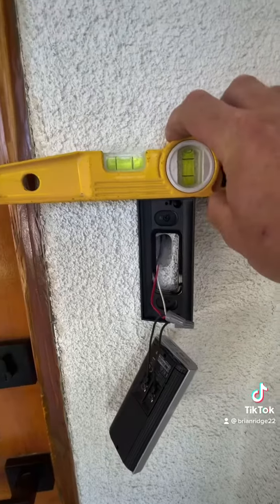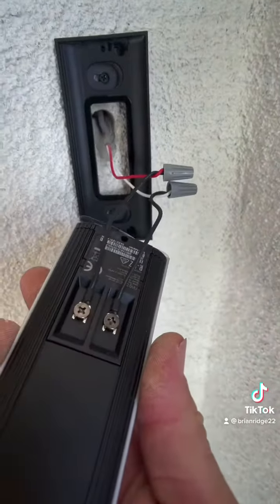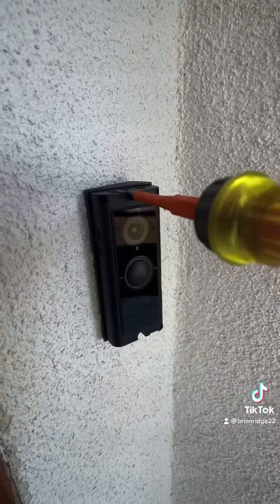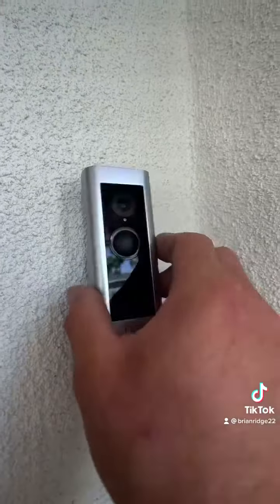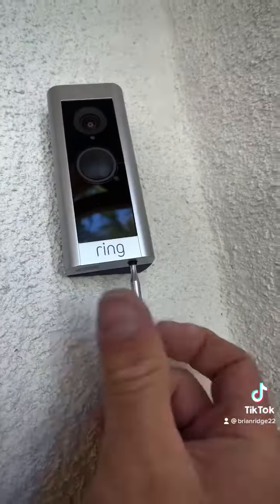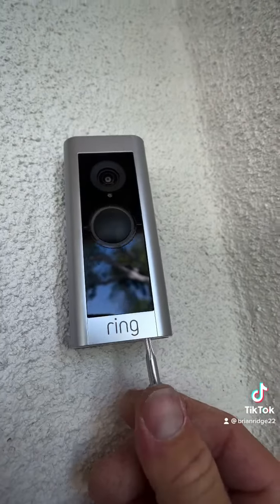I got the bracket installed, and you wanna make sure that it's level. Then I used the tails that the Ring comes with to connect it to the wire. The camera mounts to the bracket with these two screws, one on the top and one on the bottom. Then the cover snaps on and the screw goes in the bottom — the tamper-proof screw with the screwdriver provided by Ring.